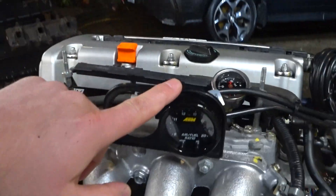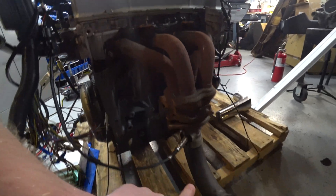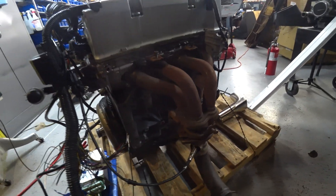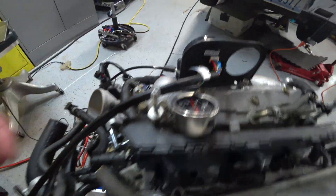I've installed a wideband oxygen sensor onto this motor. I just have a short piece of tailpipe here, and luckily the bung was in that already. This is a little piece of used pipe, and the wiring is just sort of zip-tied in place.